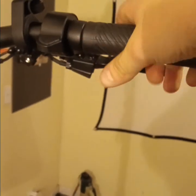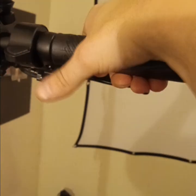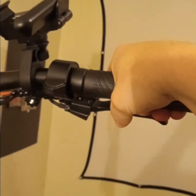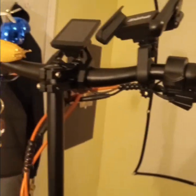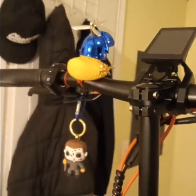Another pro is these handlebar grips — they're very soft and smooth, you got a lot of grip on these. I like how squishy they are. And the handlebars you can change out to any handlebar you want, like off a BMX bike or something.